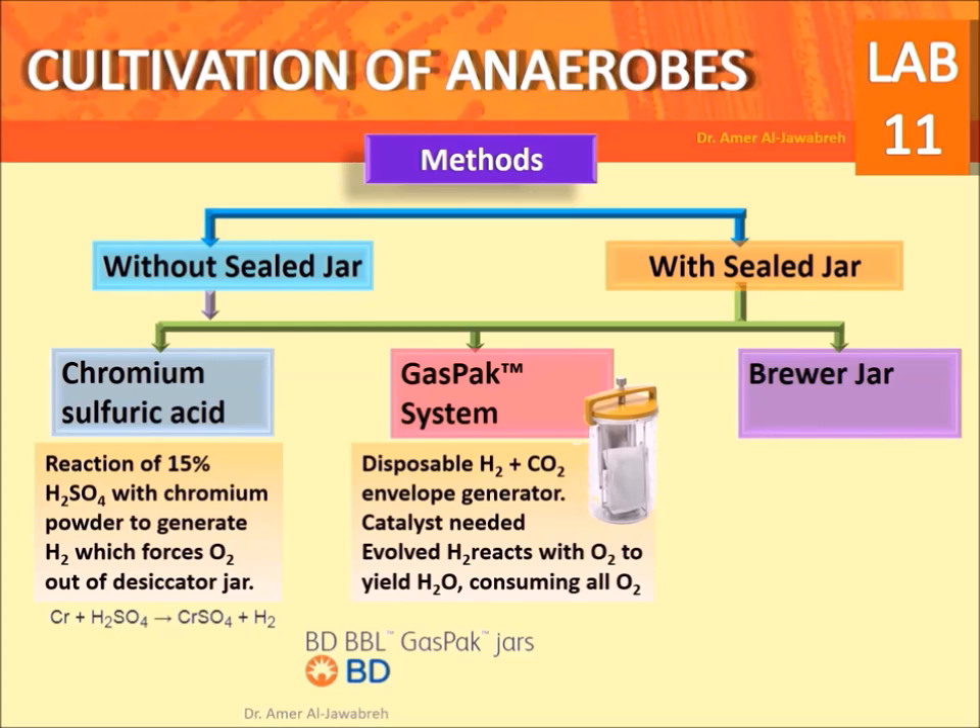Gas pack system: a disposable hydrogen and CO2 envelope generator requires a catalyst, namely palladium. The evolved hydrogen reacts with oxygen to yield water vapor, consuming all oxygen.